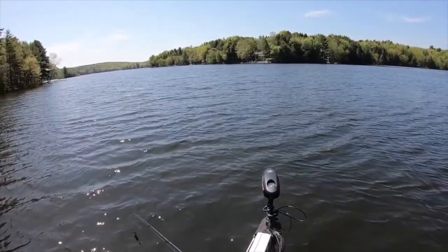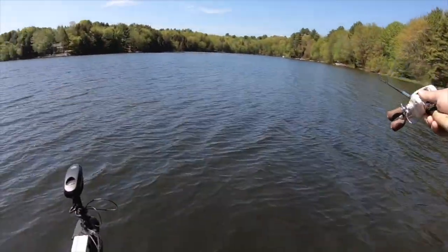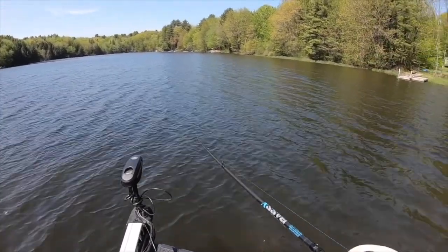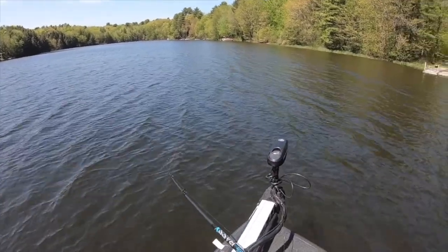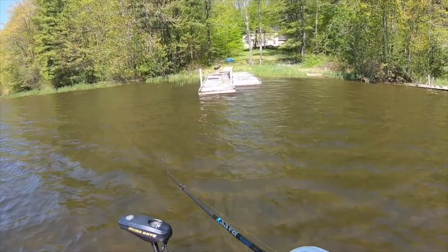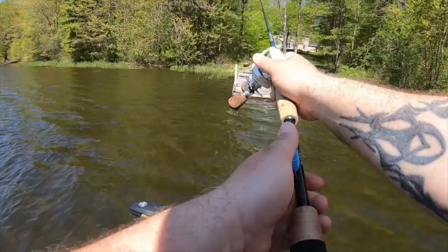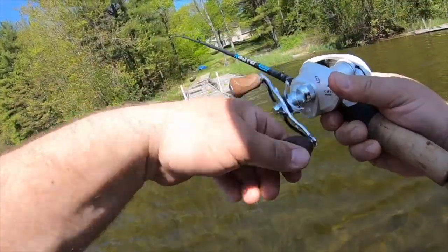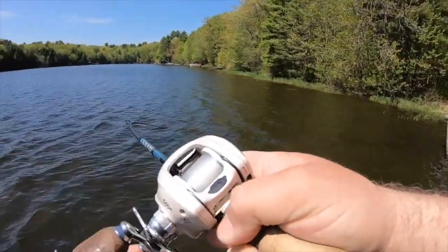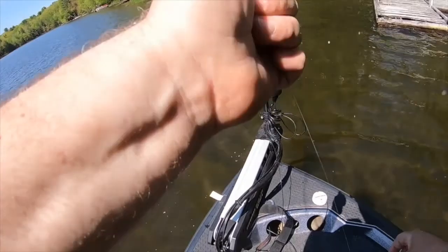I felt kind of weird about working the sunny side of the bank, but it's paid off so far — two fish in the boat, one jumped off. Been out on the water for about 20 minutes, so that's pretty good.